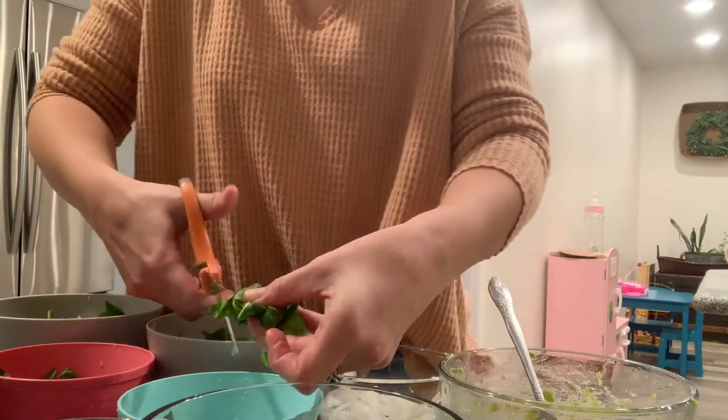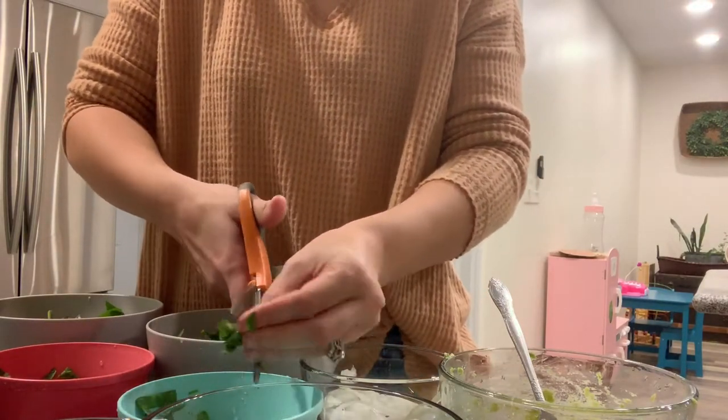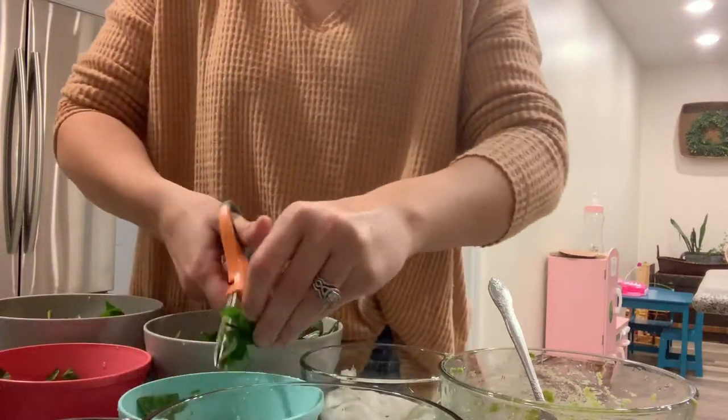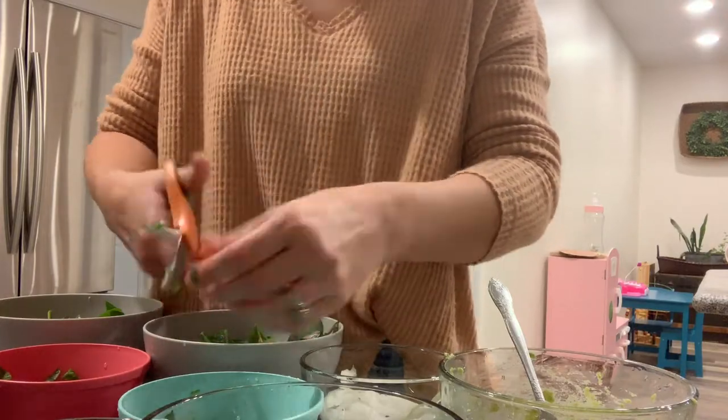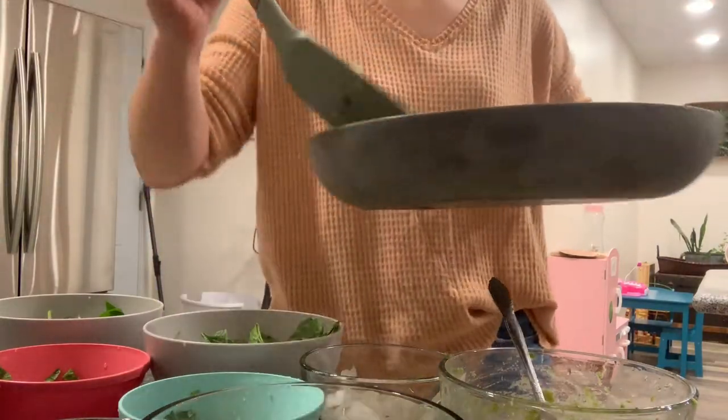The girls really actually like this recipe and I was surprised because of everything mixed together, but they really enjoyed it. It was seriously such a good healthy meal option and it's probably going to become a staple in our house.